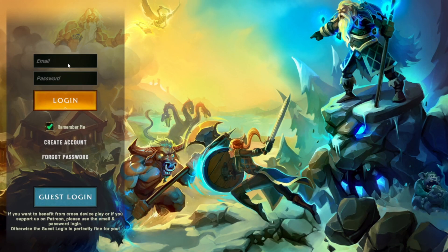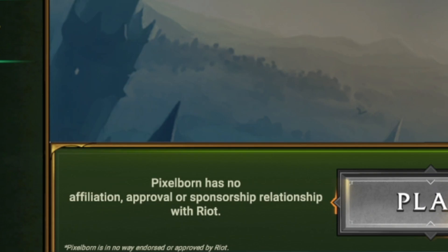If you have a login from previous times using Pixelborn you can use that one, but if you're brand new to it go ahead and create a login. And real quick, do want to make a note that Pixelborn is not affiliated with Riot.